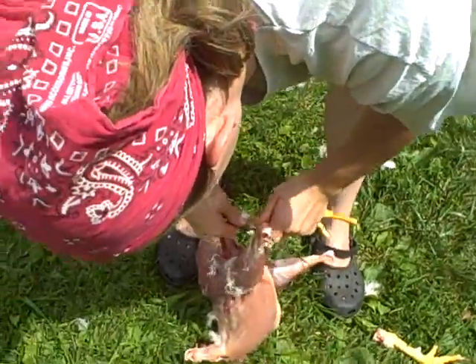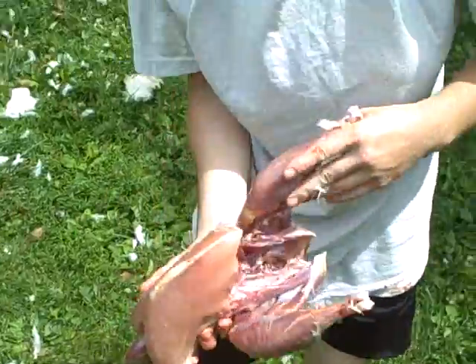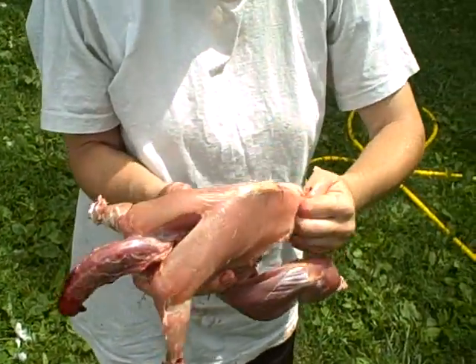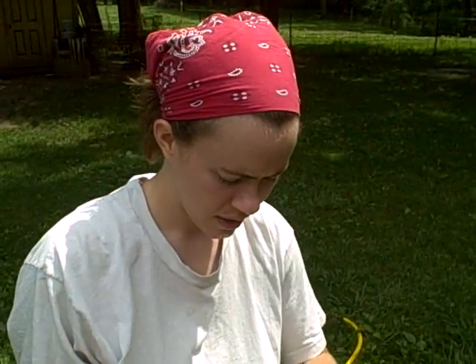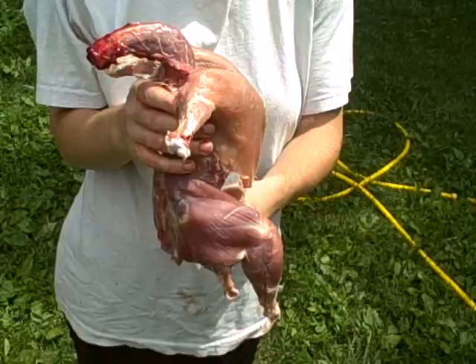But I'm not doing that today since we've already got about 10 of those in the freezer. So then you just take a hose to them, wash them off as clean as you can, and then dunk them in some cold water. That's it for this segment. Mmm, chicken.